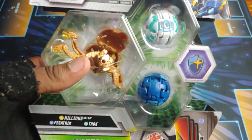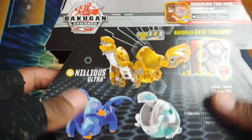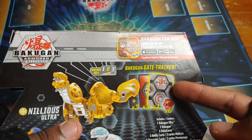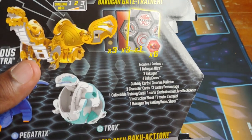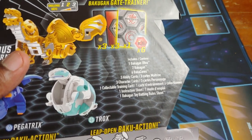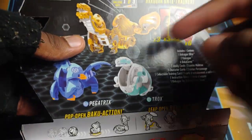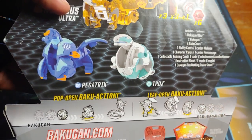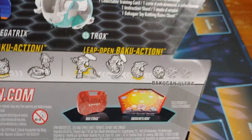We gotta give Spin Master props big time because they're putting in the work with this. Let's check out the back - you can see the gate card, the practice gate card, plus three regular cards, three character cards. So yeah: one ultra, two Bakugan, six cores, three ability cards, three character cards, a collectible training card, one instruction sheet, and a rules sheet. And they have all the Bakugan shown open so you can see exactly what you're getting.